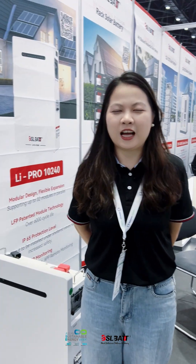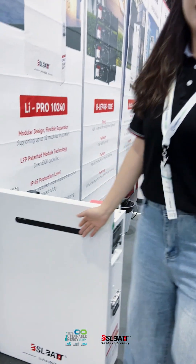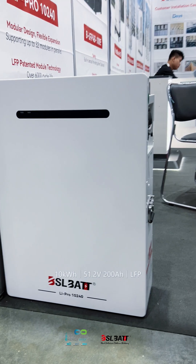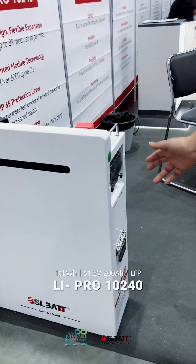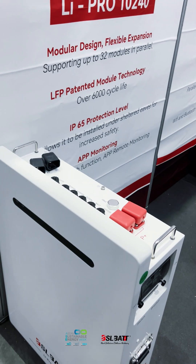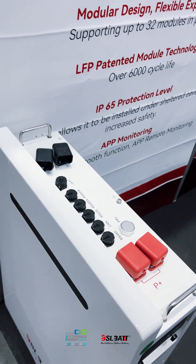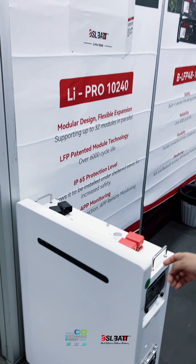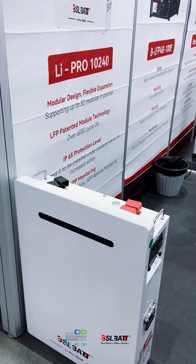Today I want to introduce one product. It's our LiPo series, you can see here. It can take kilowatt hours. It's an IP65 waterproof rating, so you can install inside or outside as you want. And it has an inbuilt district, so it's very easy to install for your size — no settings needed.